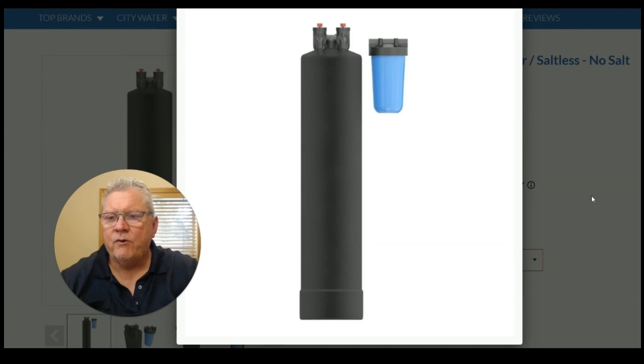Hi, I hope you're doing well today. This is Craig, also known as Craig the Water Guy, here at Quality Water Treatment at QualityWaterTreatment.com.